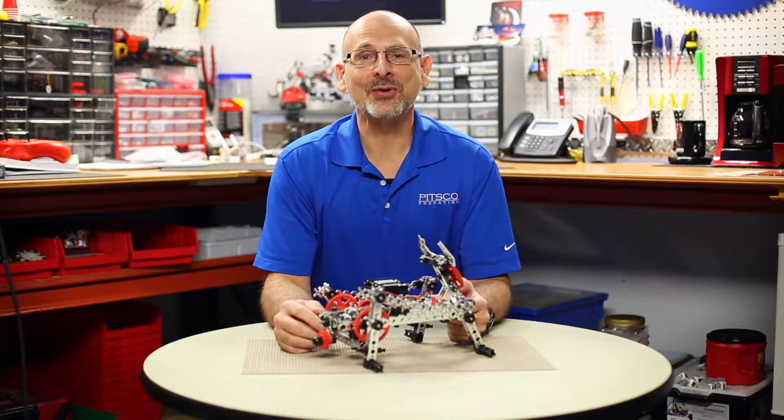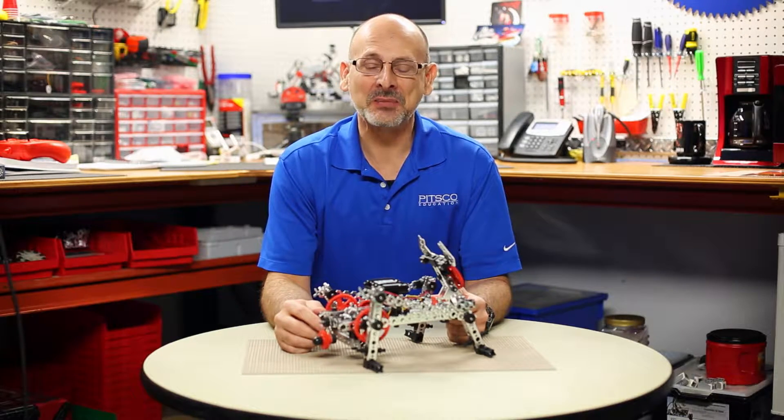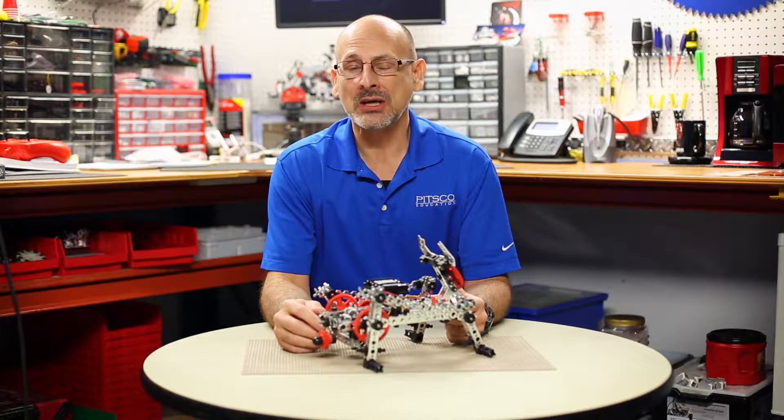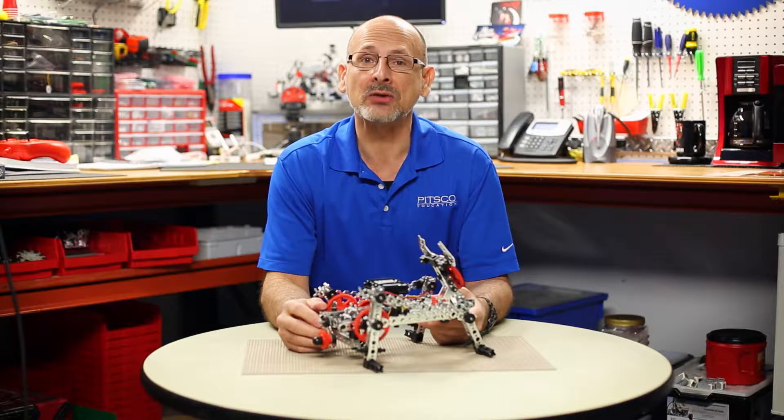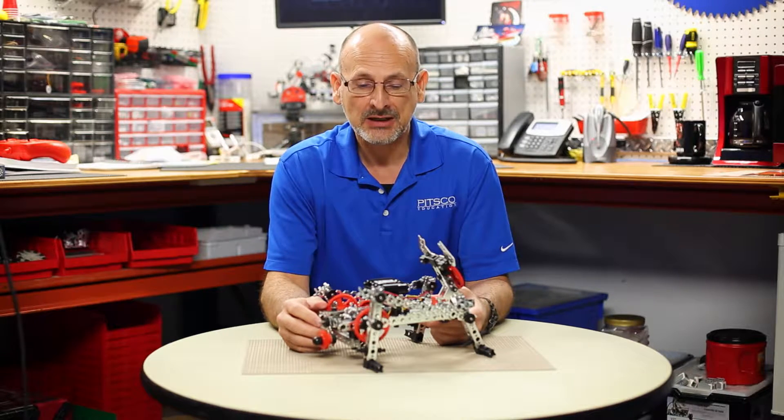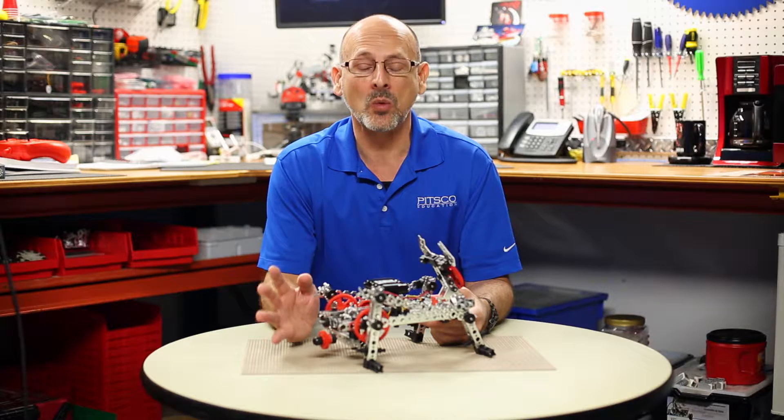Hi, everybody. Welcome back to the Tetrix RoboBench video series. This is Tim, and today I want to take you a little closer look at one of the three hero models from the new Tetrix Prime expansion set. Specifically, we're going to look at the Walker Bot.